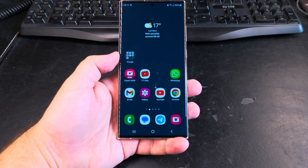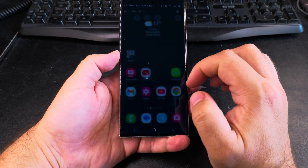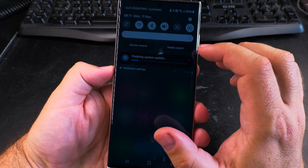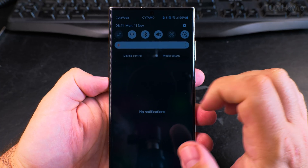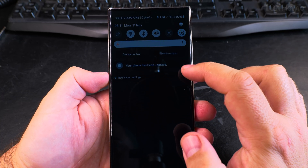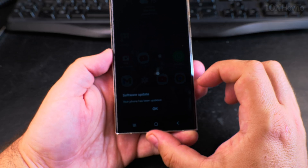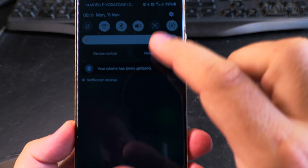The phone is still going to do some final steps. In the notifications you will get an option that shows the update is still happening — it's doing some things in the background, like optimizations. When it's finished, it will tell you that it's finished and successful.